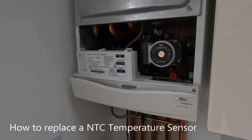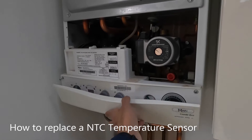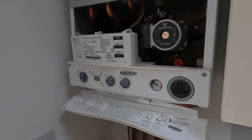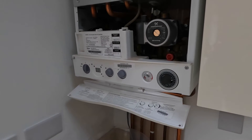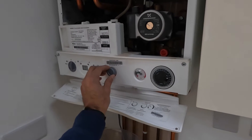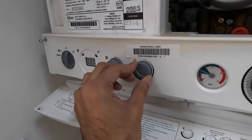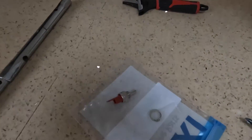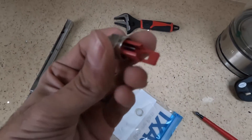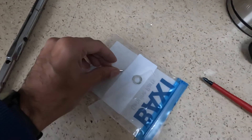Hi guys, welcome back to the channel. Today with this Baxi main boiler, the water's getting too hot when the heating's on, and the temperature's not reducing on this thermostat reducer. The centigrade one's there and this one's your hot water one. So what we're going to do is change over the hot water sensor — the thermostatic sensor.